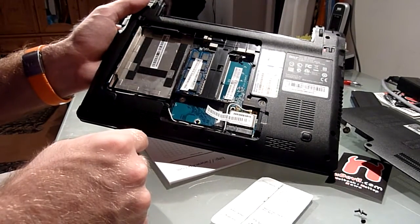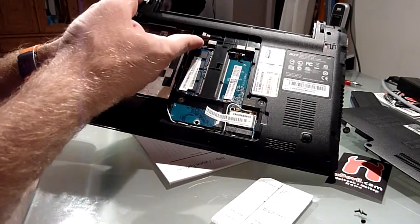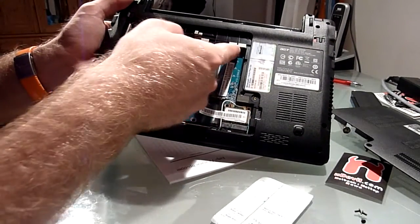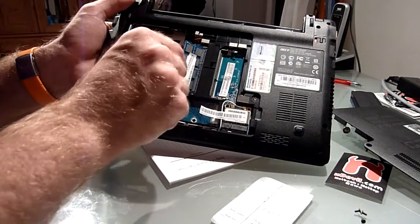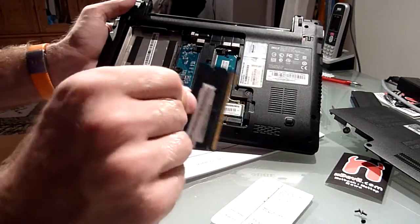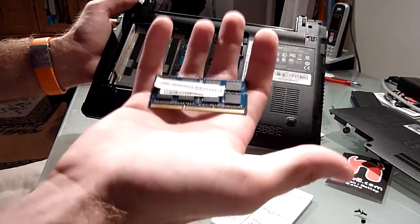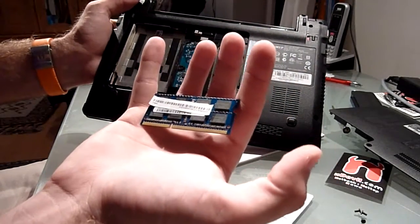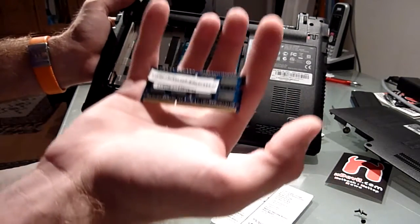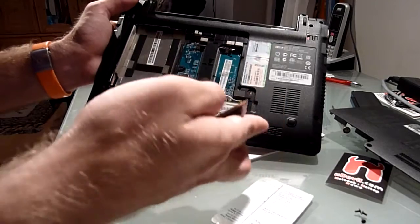The RAM isn't that much harder to take out either. You just need to lift up these two metal arms on the sides, and then you can take it out already. This is how the RAM looks like. Don't buy desktop RAM, which would be longer. This is DDR3 SODIMM netbook or notebook RAM — this is what you should get.